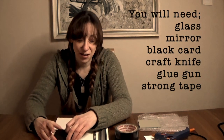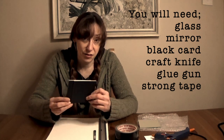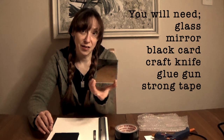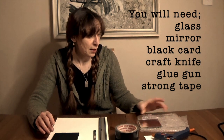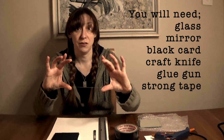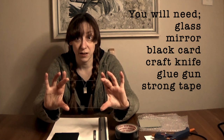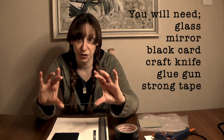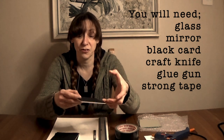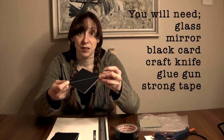I have everything I need now to make my camera lucida. I have some black card cut into ten centimetre squares, a mirror that's ten centimetres by ten, and a piece of glass. This piece of glass is not square — I'm holding the corners so you can see that it isn't square, because this is the one that's going to go diagonal. It needs to be longer than it is wide so that it will sit diagonally in the box.